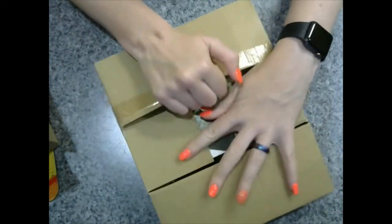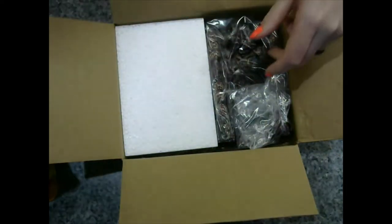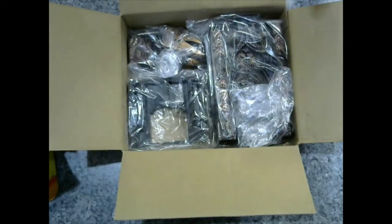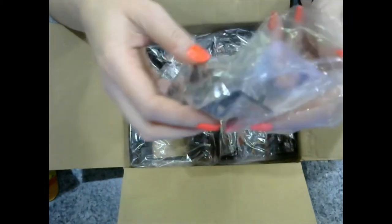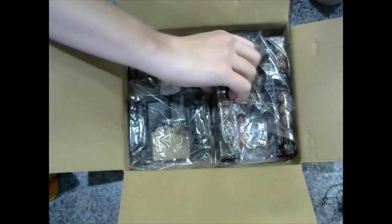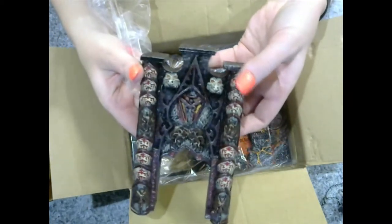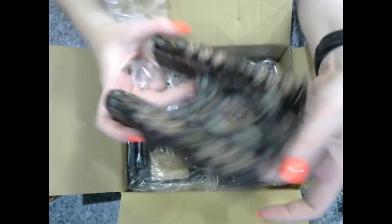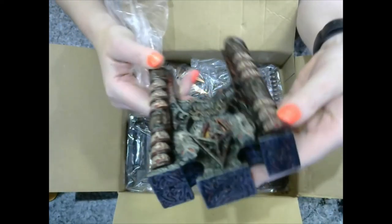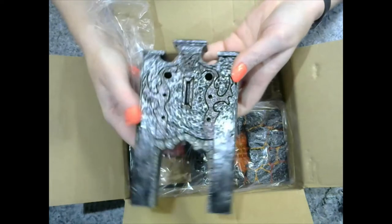I only got one of the resin pieces just because the price was getting crazy, and it seemed like the other one was very similar to what I was already getting. Wow, that's nice. As I said before, I'm not a huge fan of resin just because it is so breakable.